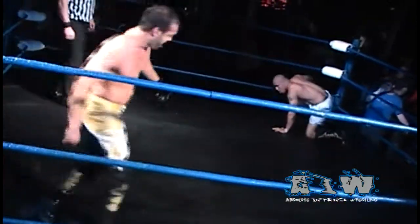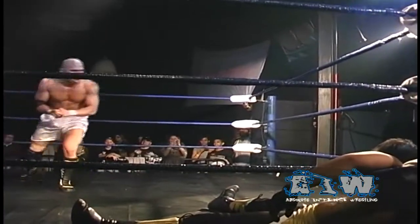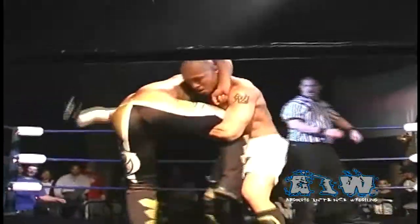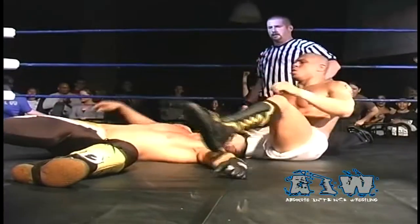Sonjay Dutt looking for the whip across, but is countered and caught with an Itsugiri kick by Low Ki. And Low Ki with that front dropkick sends Sonjay Dutt sailing into the corner. And it would appear that one more time Low Ki is going to look for that Key Crusher — and there it is! One, two, three! Here is your winner, Low Ki!